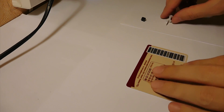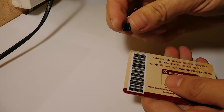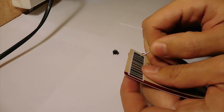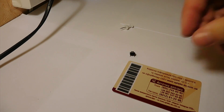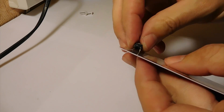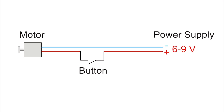Let's begin to construct the swinging mechanism. Firstly, we need to attach the button to the plastic card. Let's flip it. On the next step, connect the motor, the button and the power jack according to the scheme that you see on the screen.